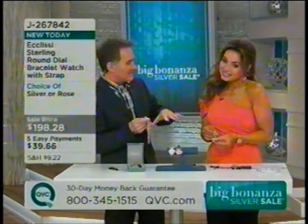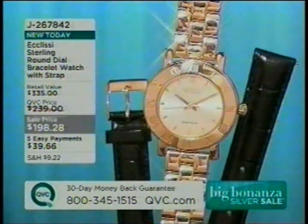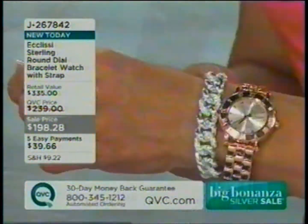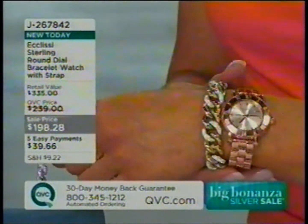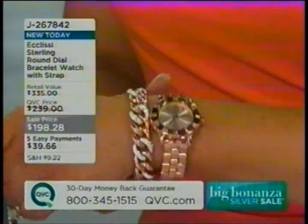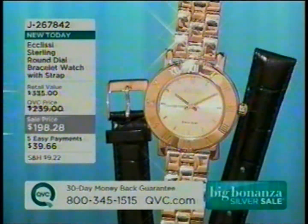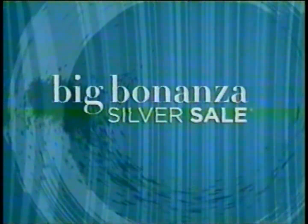Have you seen the rose next to some of the silver jewelry? Silver does have that copper content, so there's that pink — I love that two-tone effect. It's gorgeous. I also love rose with yellow gold. We're also going to have that bracelet coming up in rose if you want to go monochromatic. That watch is on five payments of EasyPay; we're into advance orders. Robert, thank you so much. J267842. Definitely stay on the line for that one.